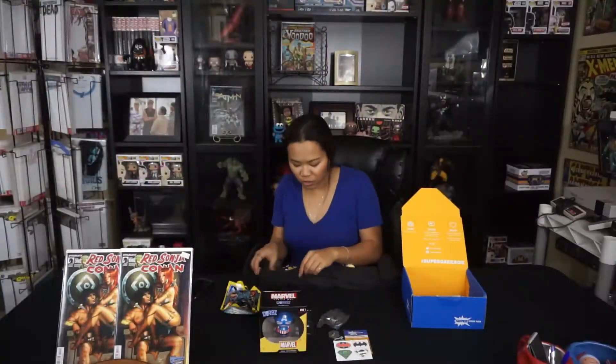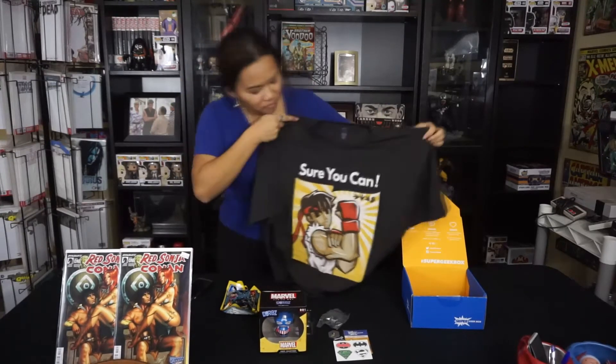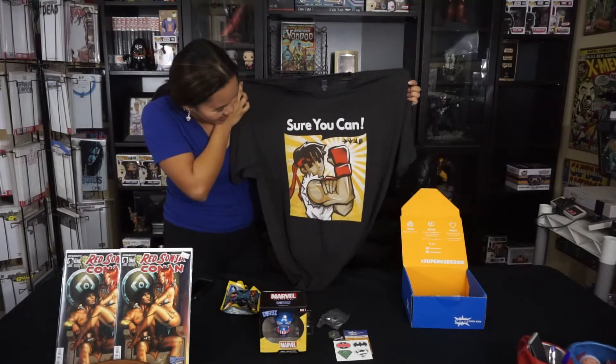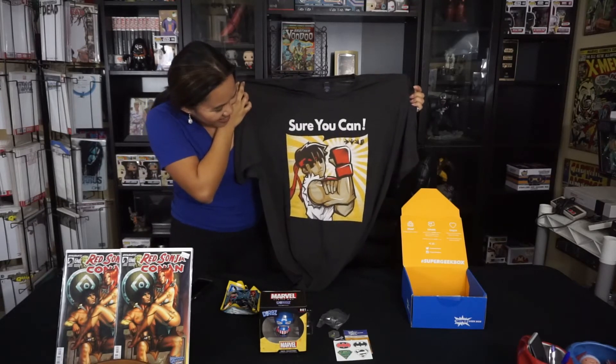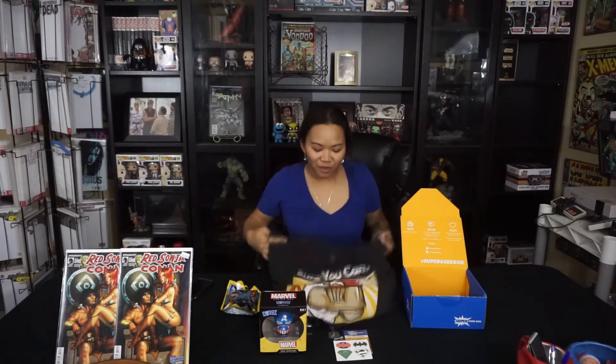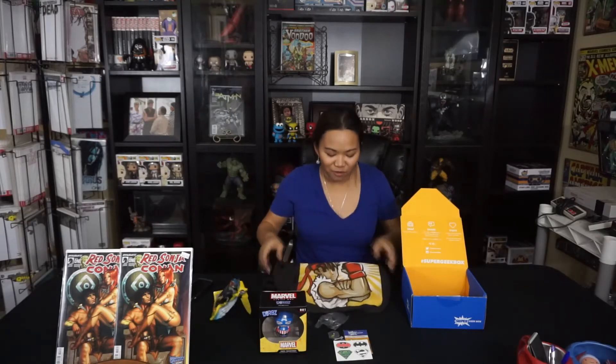Let's see what kind of shirt we got in here. Oh, I like how the shirt feels. That's nice. I think my brothers played this video game — what is it? Is it Street Fighter? Yeah, I believe it is Street Fighter. I remember my brothers playing this when we were younger. That's crazy, that's so cute. I think I might give this to him.